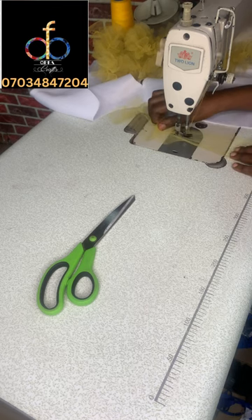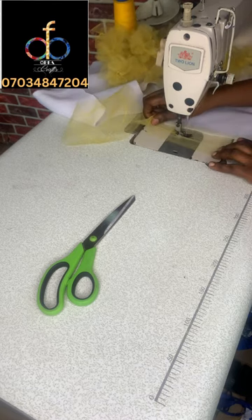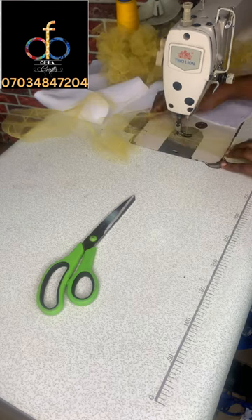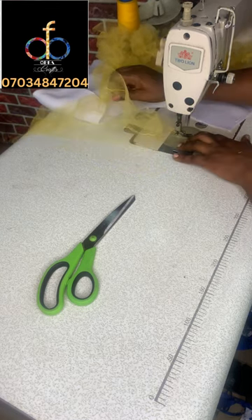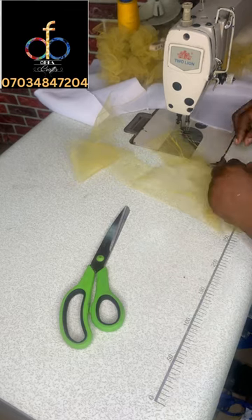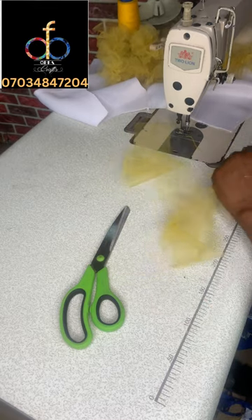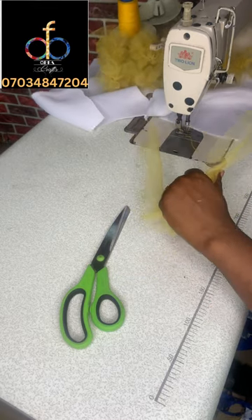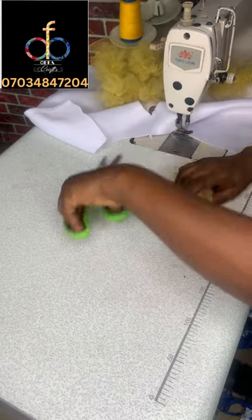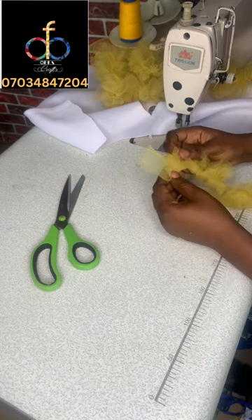Once done cutting, I'll make my gathering stitch — you can use your regular or gathering foot. Make it at the center so your gathering will be very nice and even. Once done with the gathering stitch, pull the gathers together. Cut off your threads and pick up one of the two threads to pull it down to the size you want. For this project I used eight inches, meaning after gathering it should measure eight inches — it can be more or less depending on placement.